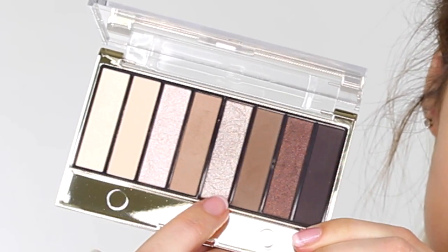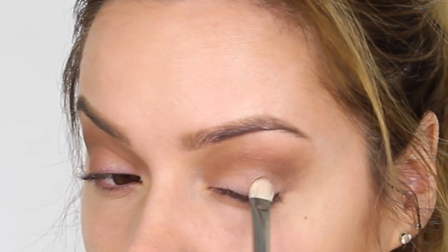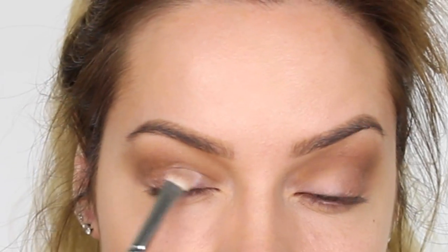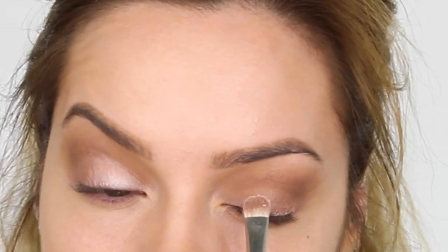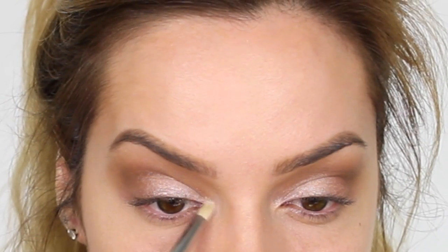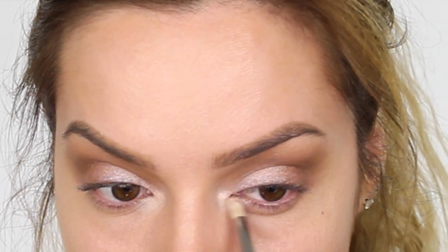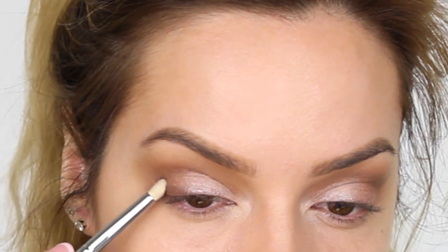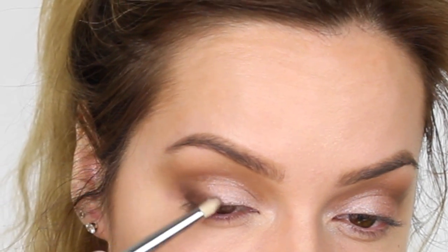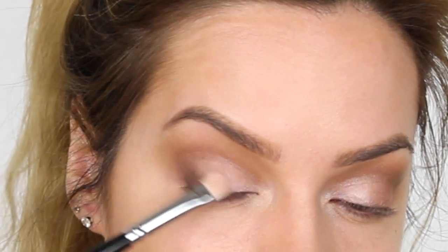The next colour I'm using is a sparkly cappuccino shade and on my flat shader brush I'm applying that to the outer half of the mobile eyelid up to the crease - layer this a couple of times. Next I'm taking a minky pink shimmery shade and applying that to the mobile eyelid from the inner corner across to meet the cappuccino shade. Then I'm going in with a vanilla colour with a subtle shimmer, applying that to the inner corner of the eye on a pencil brush - this brightens that area and makes your eyes look much more awake. Next I'm going in with a shimmery chocolate colour, pulling that from the outer corner downwards along the lash line tapering off at the centre. Then I'm blending the cappuccino colour into that chocolatey shade with what's left on the flat shader brush.